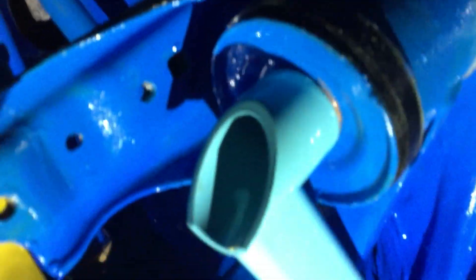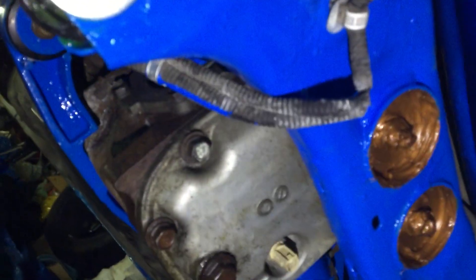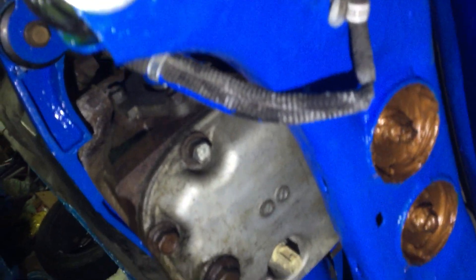These are 19mm bolts. In here you're going to have 19mm bolts. You're going to need a 19mm socket, half inch impact with a 19mm socket. You're also going to need a 19mm wrench.